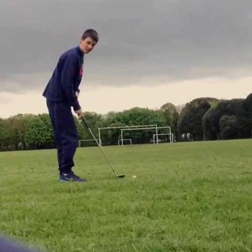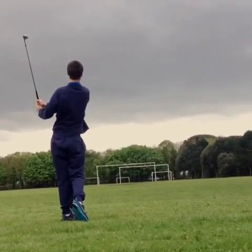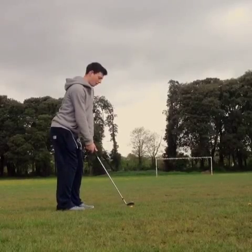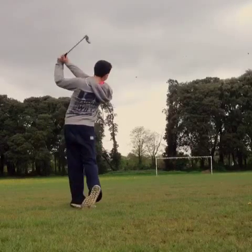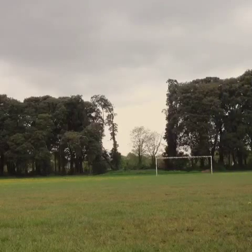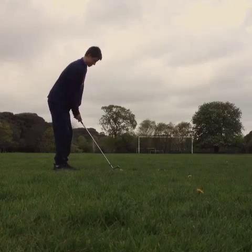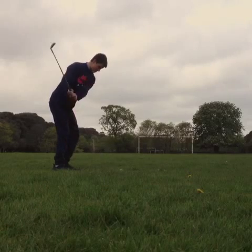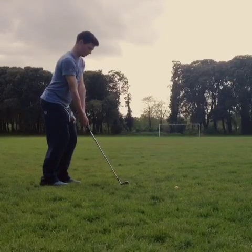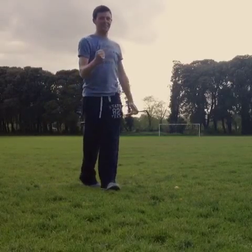The first crossbar challenge is with a 60 degree wedge. This is the 7 on crossbar challenge now. That was unreal.